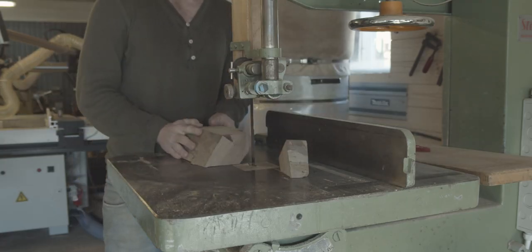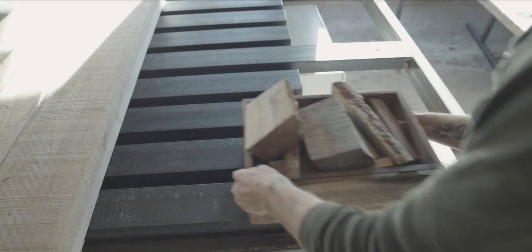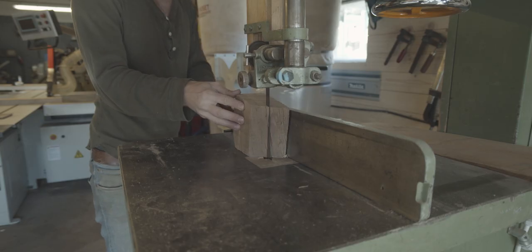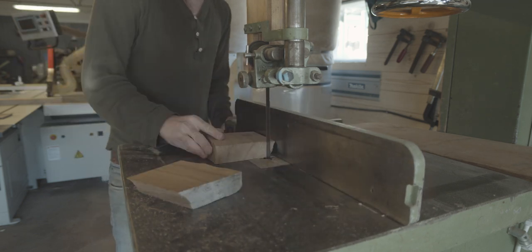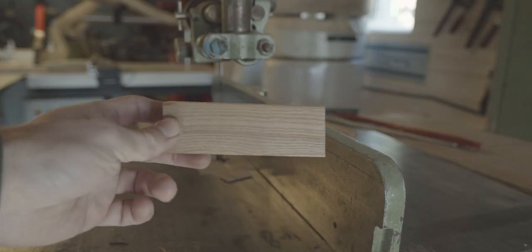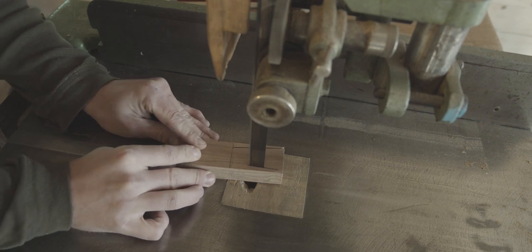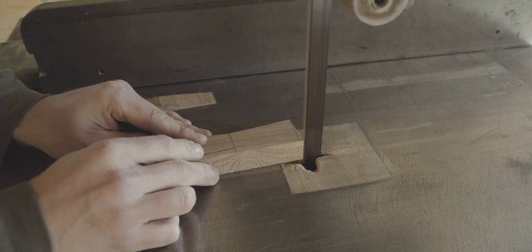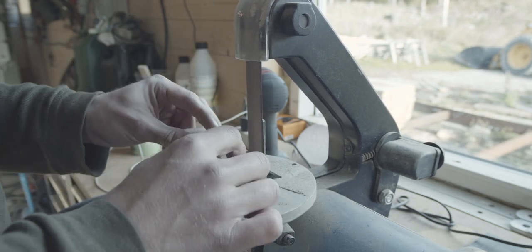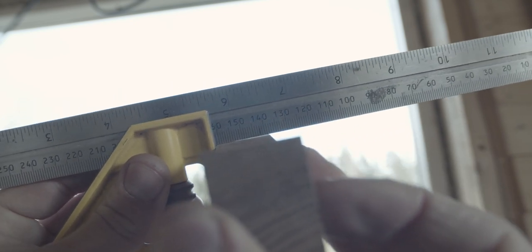Before the final finish sanding we need to cut some bow ties on the bandsaw. I decided to use cutoffs from the actual slab to make the bow ties — this will be the best match in terms of color and grain and I wanted them to blend in with the rest of the table. Keep in mind grain direction is important: the grain needs to be running vertically or else they could split apart. One little trick I do is after cutting them on the bandsaw, I give them a tiny pass with a super small belt sander tuned to cut a slight angle, making the bow tie just a little bit wedge-shaped for a very nice and tight fit.